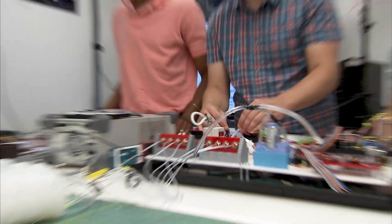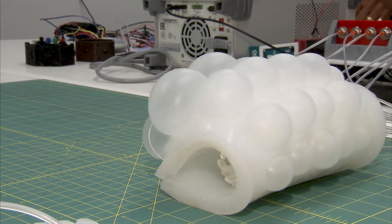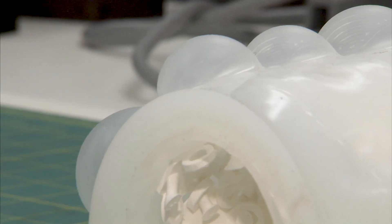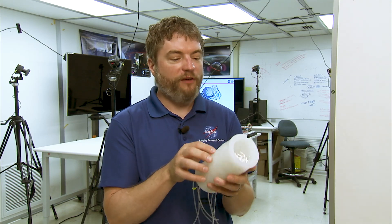Soft systems in space make sense when we have robots working alongside people doing very dangerous tasks in very dangerous environments. For instance, this is a structure that's enclosed on itself, covered in silicone. In this silicone, there are various cells or air bladders that we use to manipulate the system. We can get it to roll, we can get it to unfold and form various types of shapes.